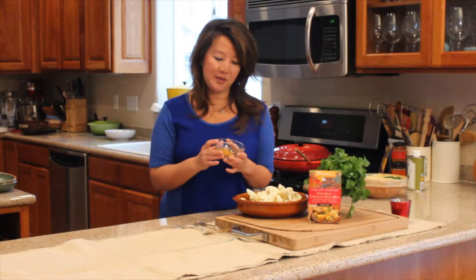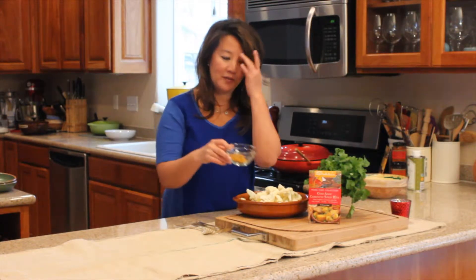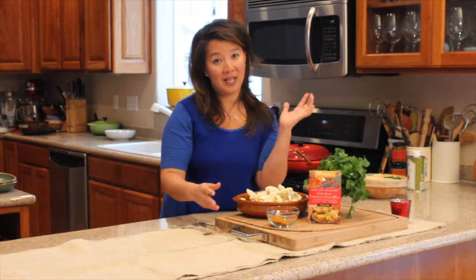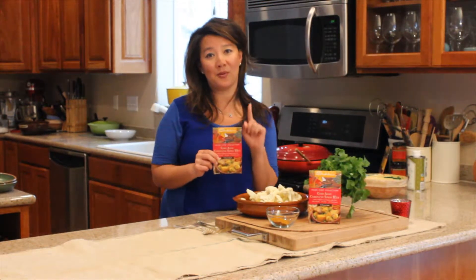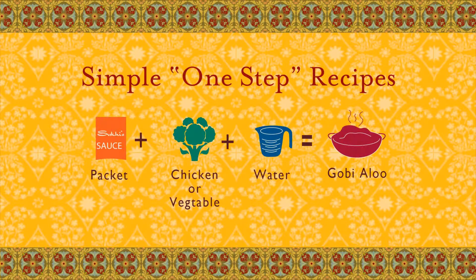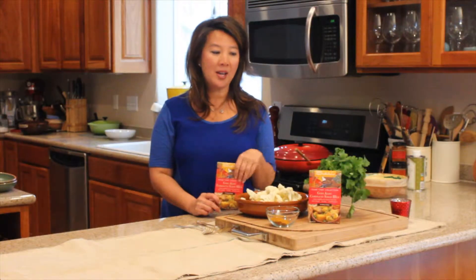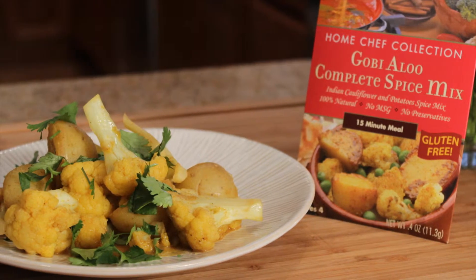There's ground turmeric, which gives it that beautiful golden color. There's ground pomegranate seeds and cumin — all these rich, wonderful spices. What's great about Suki's home chef collection is you've got everything you need in one little packet. We're gonna make a pretty traditional gobi aloo, which is potatoes and cauliflower, and everything you need is right there.